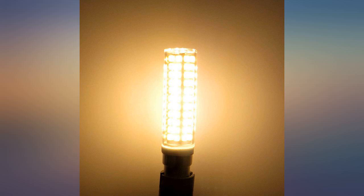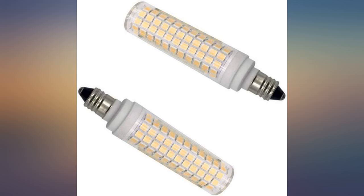We also bought some 10W 100W equivalent bulbs and we can't tell the difference in brightness.